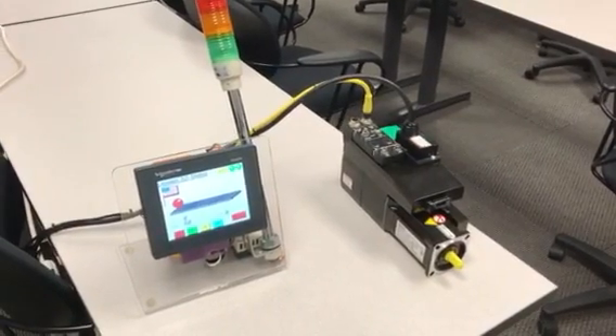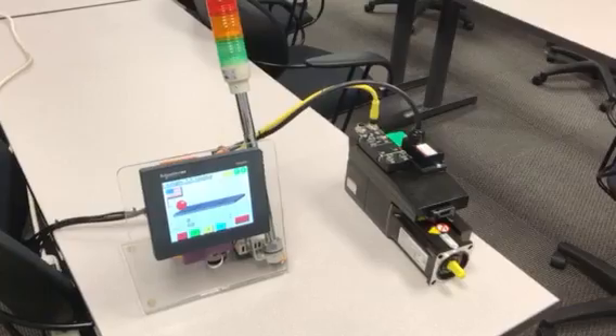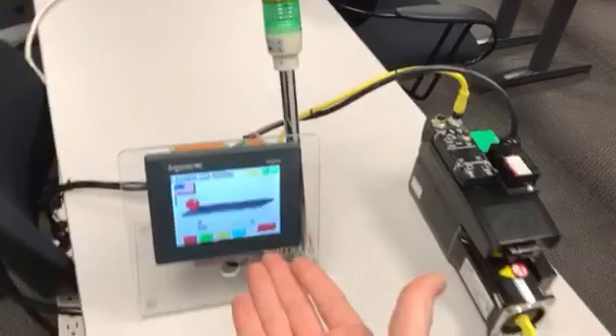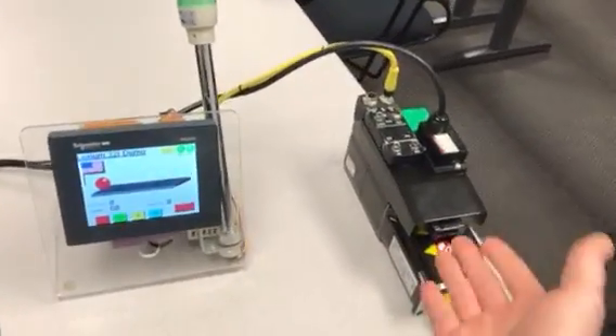This is a new demo that I created using the Lexium 32i integrated servo motor with the Magellus HMI SCU, which is a combined HMI plus PLC. I have a real simple setup here.